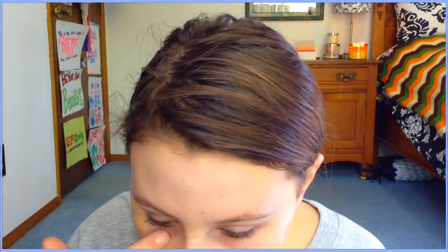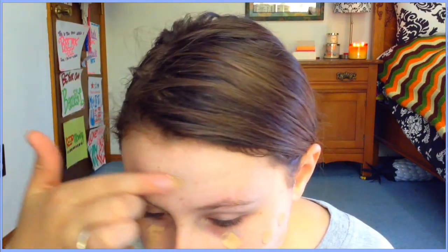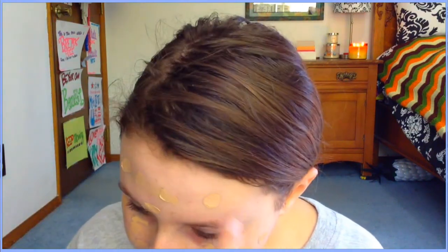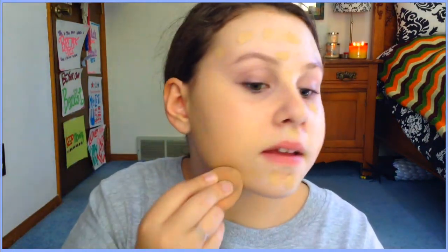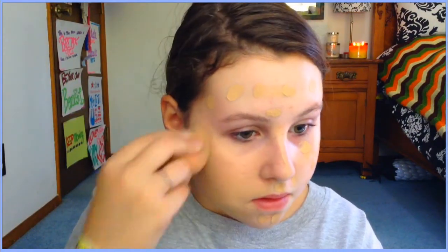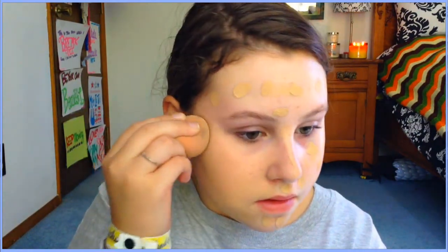I actually do my eyes before I do my foundation, so I accidentally mixed it up here. I just wanted to tell you guys that I do eyes before foundation because I put tape on my eyes, so yeah.